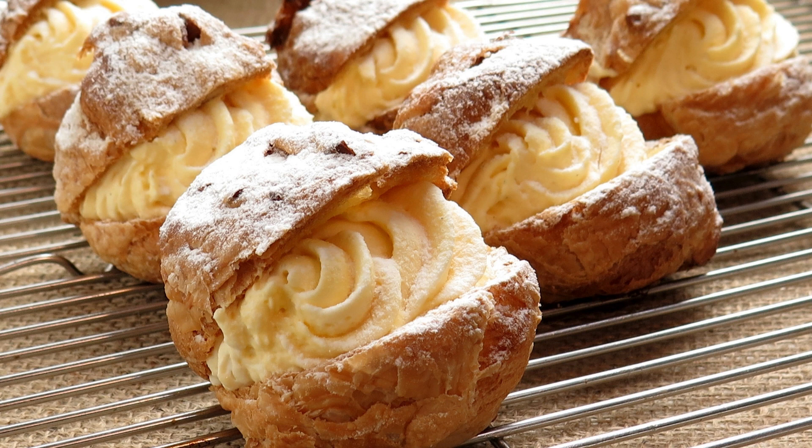In a large bowl, beat the cream cheese until smooth. Add the heavy cream, confectioner's sugar, and vanilla extract and beat until stiff peaks form. Spoon the cream filling into the cooled pastry shell and spread it evenly.